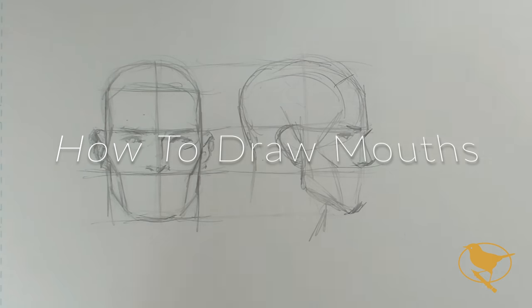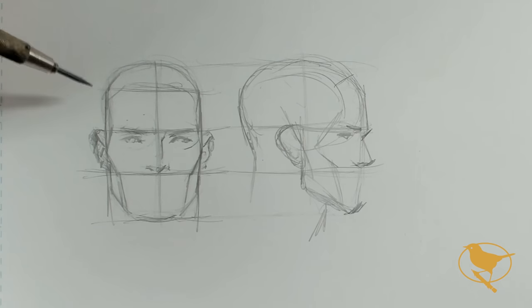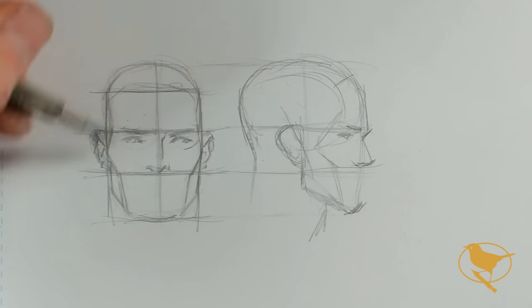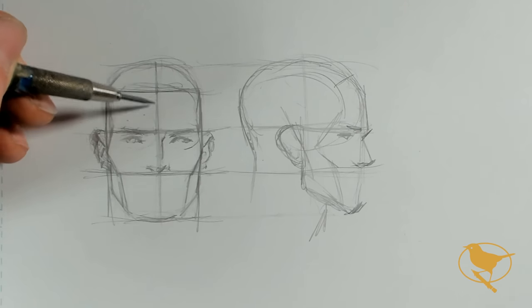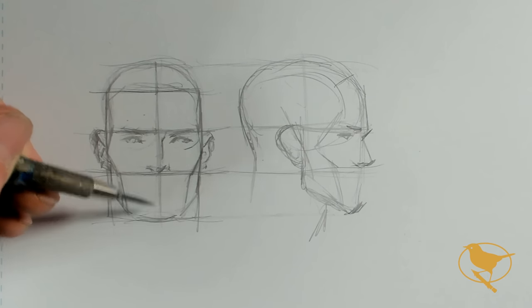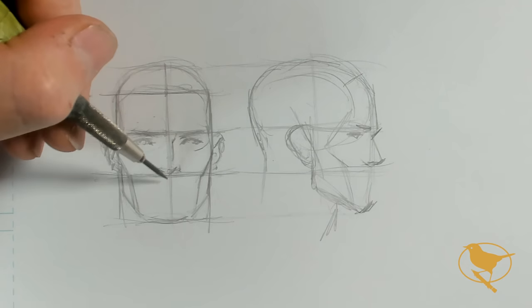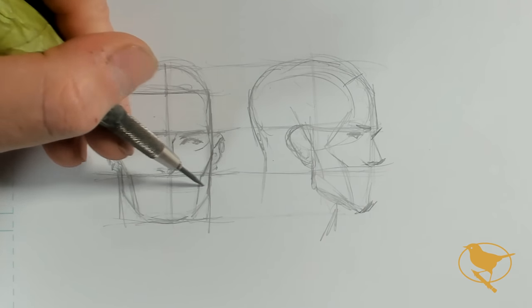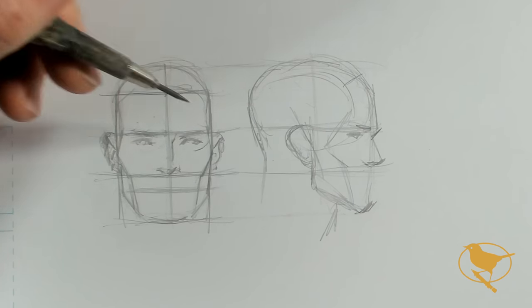In order to get started, I wanted to quickly establish exactly where the mouth fits on the face from a front and side profile. I've got my face divided into four equal parts: my forehead, my eyebrows, my nose, and my chin. The top of the head comes up just a little bit more. My mouth is going to be half distance between my nose and my chin. I generally go just a little higher than half because I like to have a fairly large chin, so that's going to put my line just right about here.